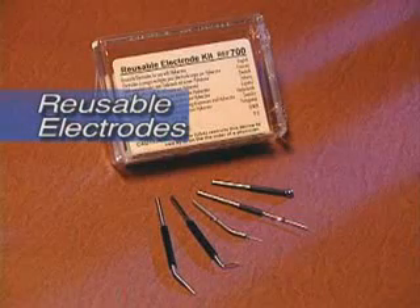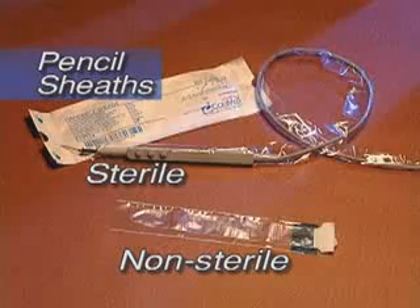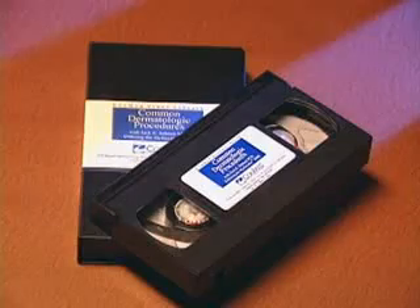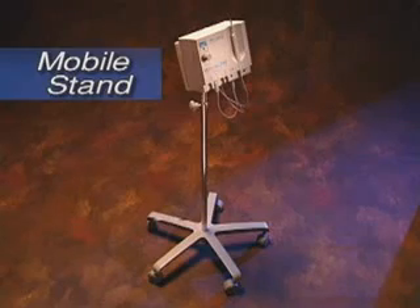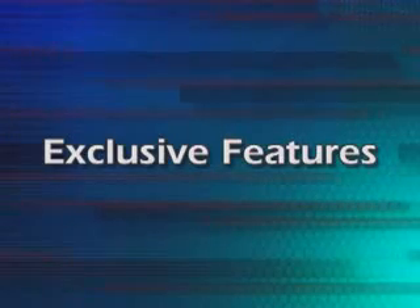A wide variety of single-use and multi-use electrodes. Sterile and non-sterile pencil sheets. A videotape of common dermatological procedures. A mobile stand which allows you to move the Conmed Hyfercator 2000 around more freely. The Conmed Hyfercator 2000 is the number one choice among physicians performing desiccation, coagulation, and fulguration procedures.